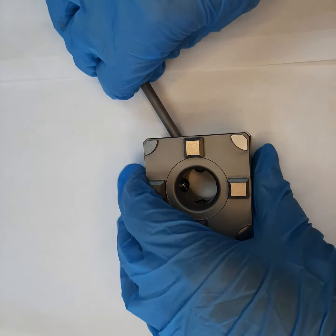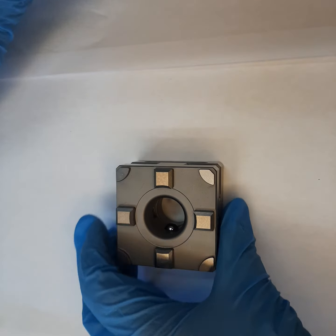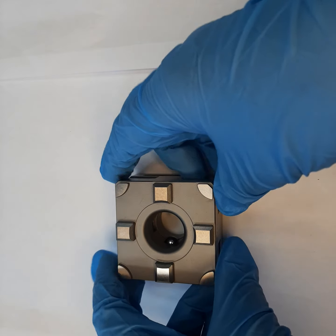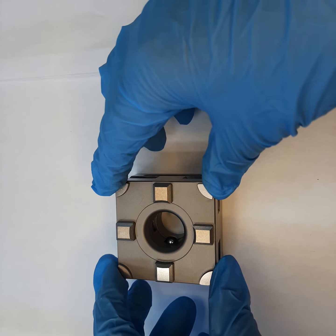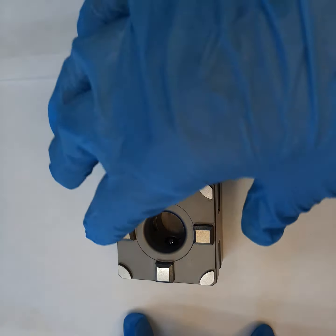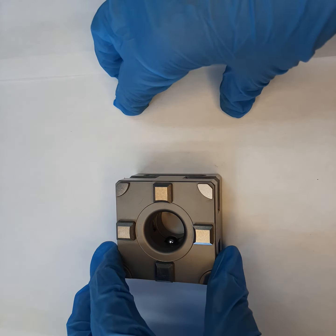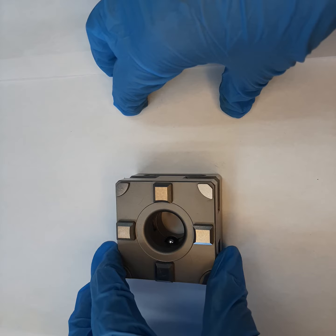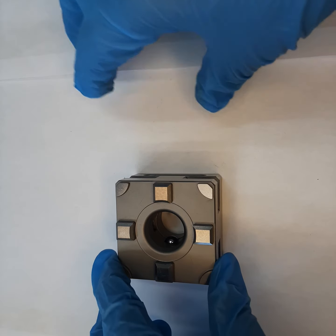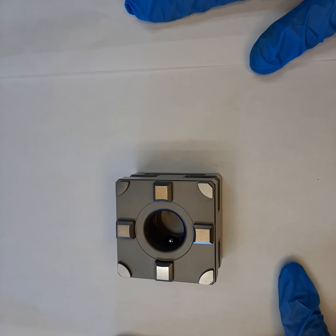We also have these chucks available in multiple rail configurations. We mount the chucks on top of a rail, and the rails come in two-into-one, three-into-one, up to six-into-one multiple chuck rail arrangements. All the rails are available on our website.